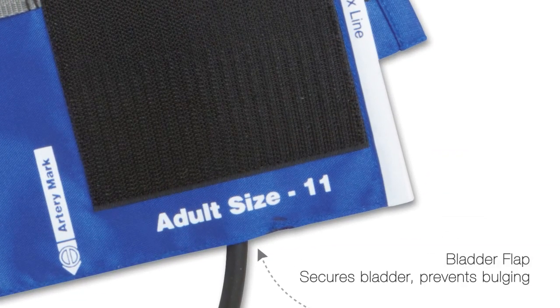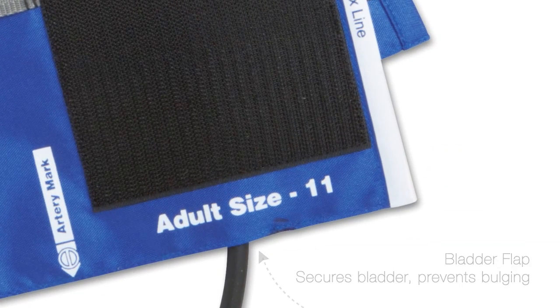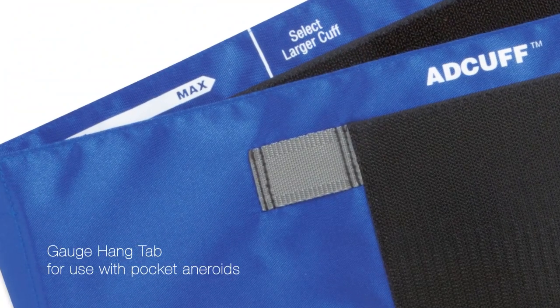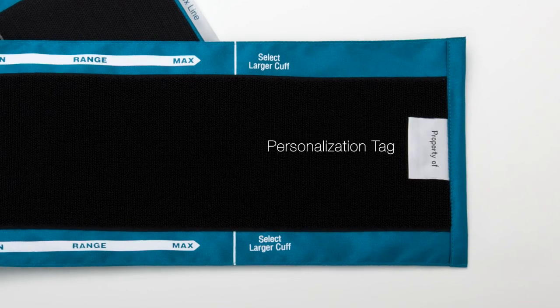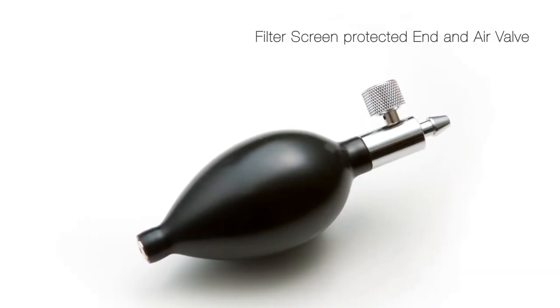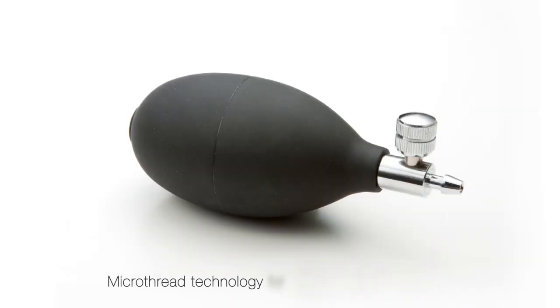Ad cuffs are among the most feature-rich on the market. The ad flow bulb and valve assembly is designed for precise deflation control and long life.